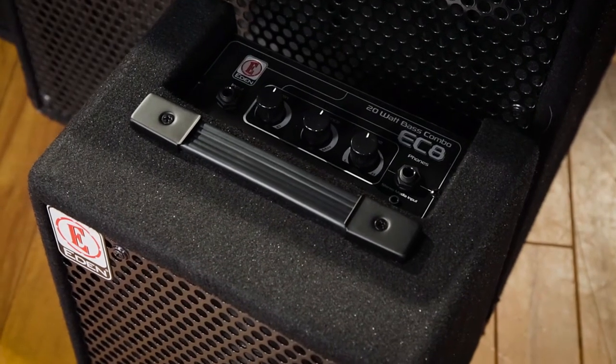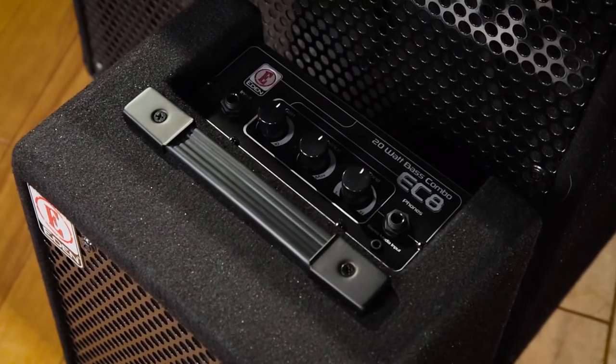This is the E-Den EC8 and it has a really bright and punchy 8-inch speaker. This one has a single tone control and E-Den's enhanced EQ sweep.